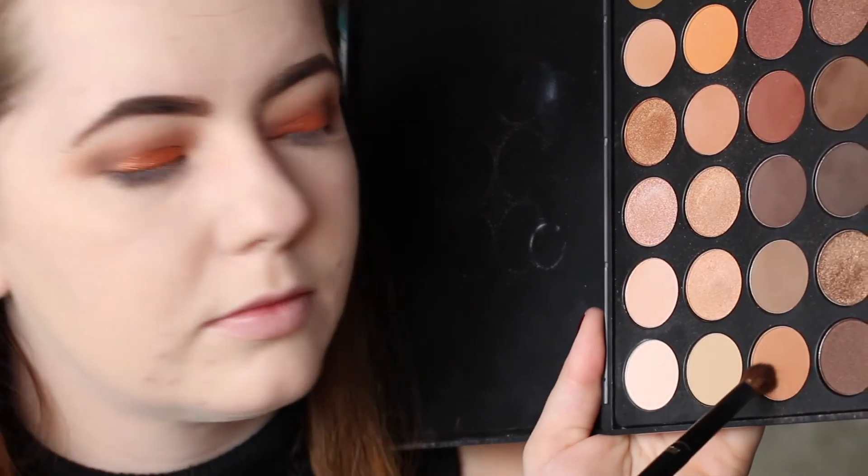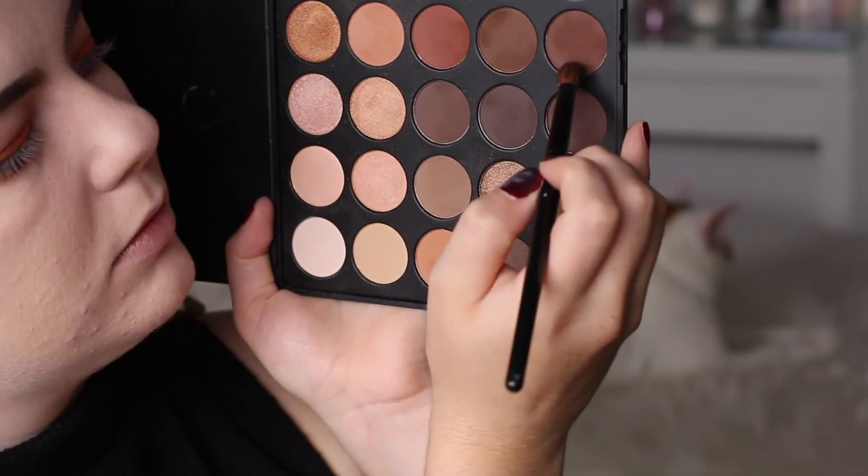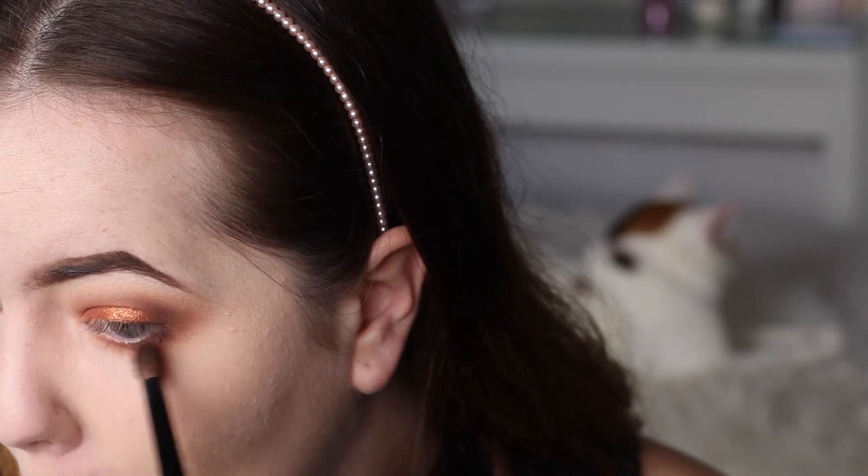Here I'm going in with a defined blender brush and that same peachy shade we used before, applying that under the lower lash line. Then I'm going in with that bright orange shade and applying that under the lower lash line as well, building up the colour and intensity. Now I'm taking that dark chocolatey brown shade from the outer third of the eye and doing the same on the lower lash line. Then I'm using a fluffy blending brush to buff out all the colours and any harsh lines.